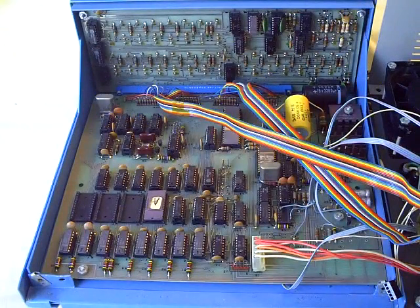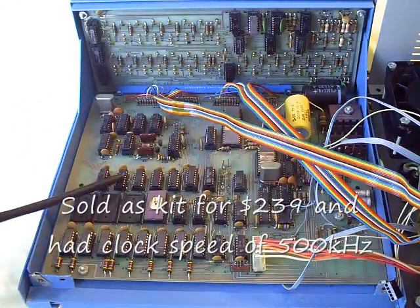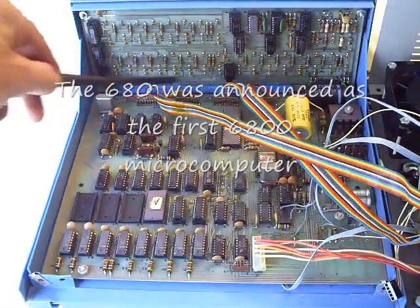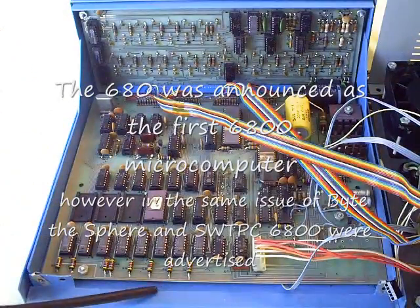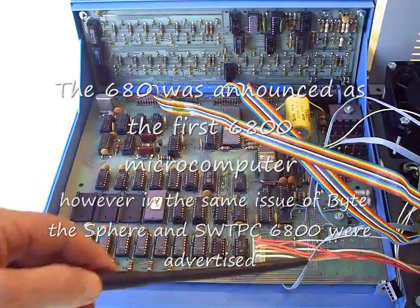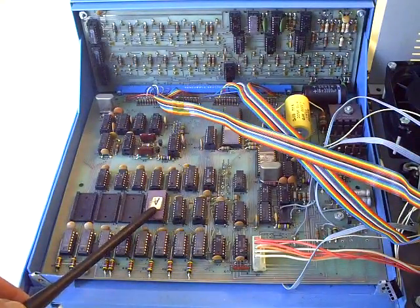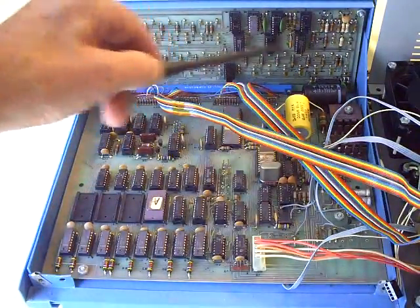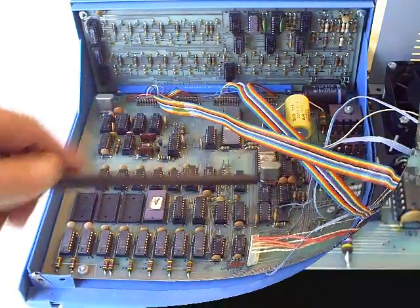Here's an inside view of the MITS Altair 680. The main CPU board doesn't allow for any expansion. The front panel has a socket on it where the CPU board is actually plugged into the front panel, and the CPU board is bolted to the frame. These cables go to some accessories on the top cover. Here's the 1K of read-write memory, an EEPROM chip, the 6800 processor chip. Some of the power supply regulators are over here, along with the rest of the control circuitry and the crystal for controlling.